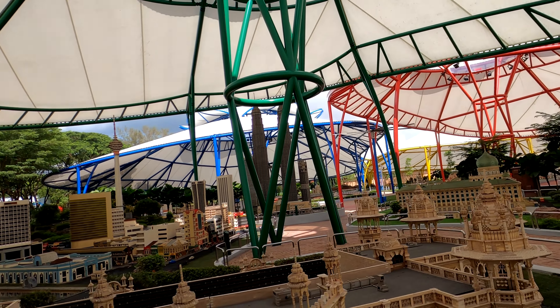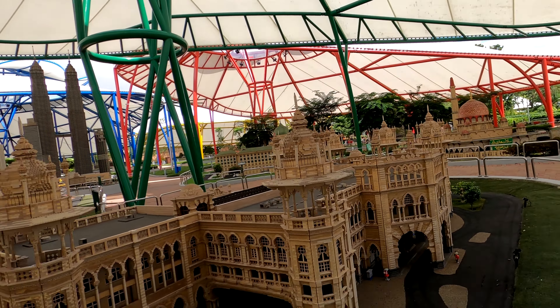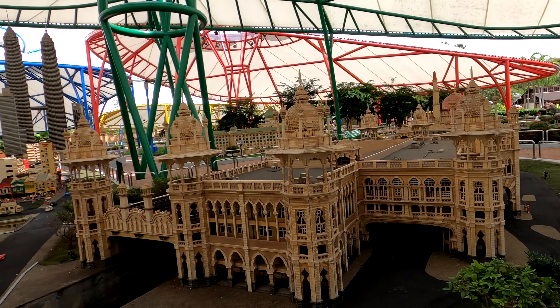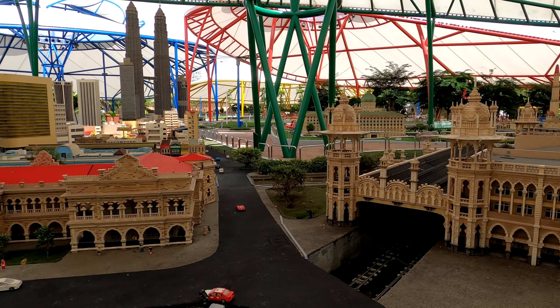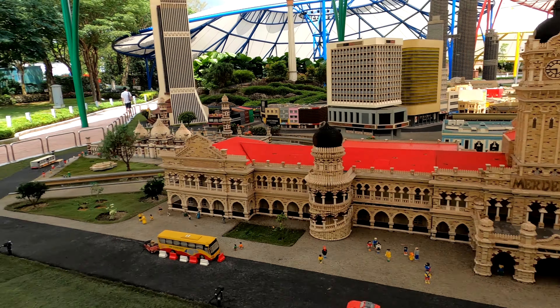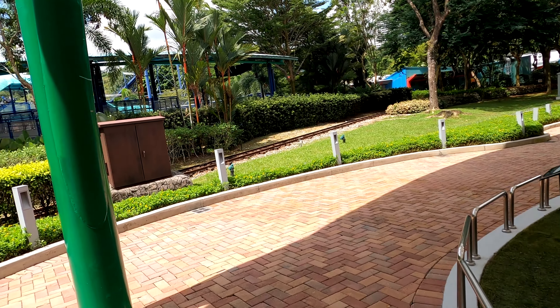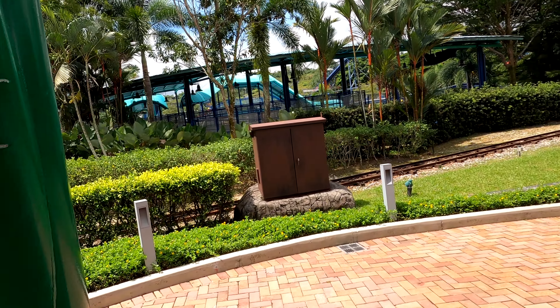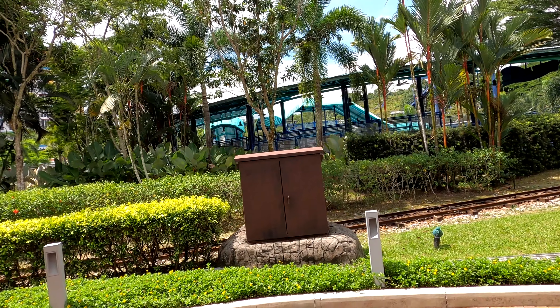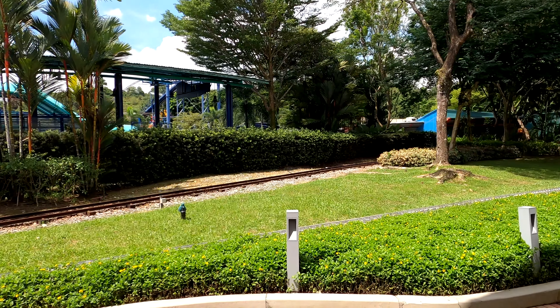A lot of people would have been at the Legoland water park as well, and there's also a Sea Life centre just here — so you've got three big things all within walking distance from each other. If I were to come this way again I'd probably land in Malaysia rather than Singapore and spend a little bit of time at the parks, maybe stay at the hotel for two nights. The Miniland is very surprising — you can just walk off that path and go into the next section.